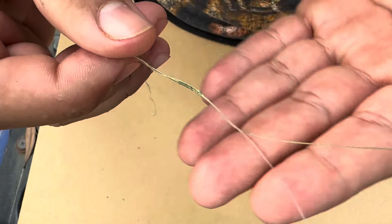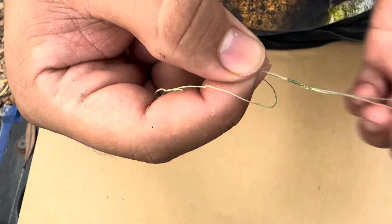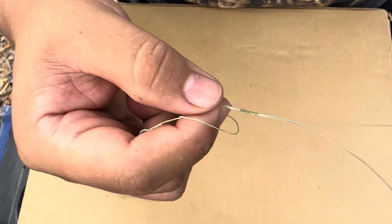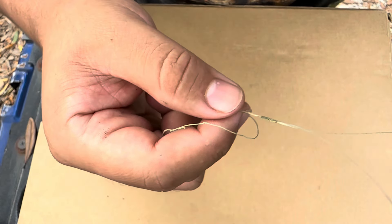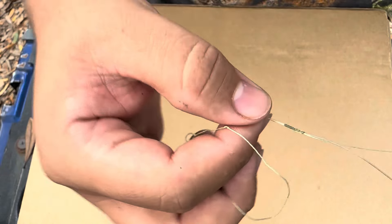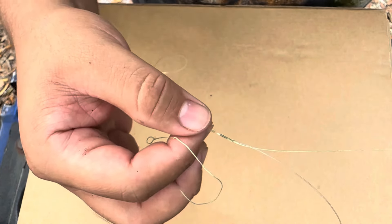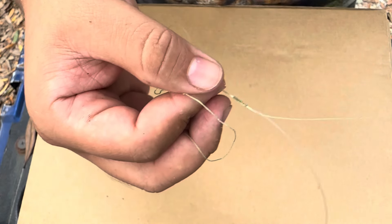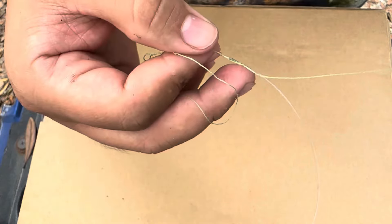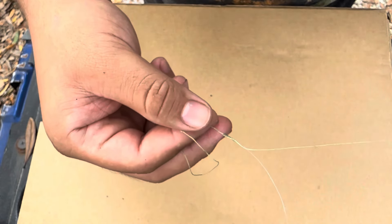That will cinch it completely down. That's an FG knot right there - now you just cut both tag ends. Look at that - that thing is on there tight. You just cut the tag end of the leader and the tag end of the main line as tight as you can down to that knot. This pretty much gets rid of having to use a barrel swivel. Some fish are so smart that no matter how small your barrel swivel, they're going to see it. It took me maybe five tries before I could do my first one and now it takes less than five minutes.